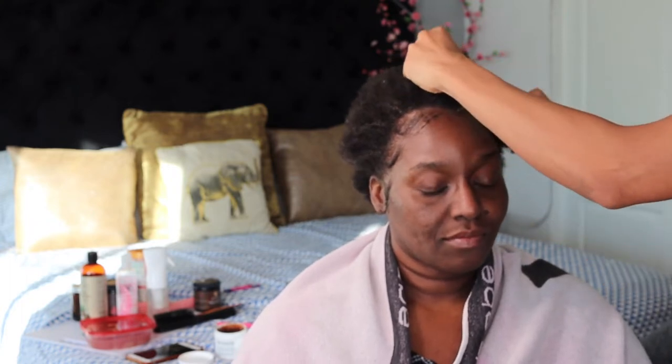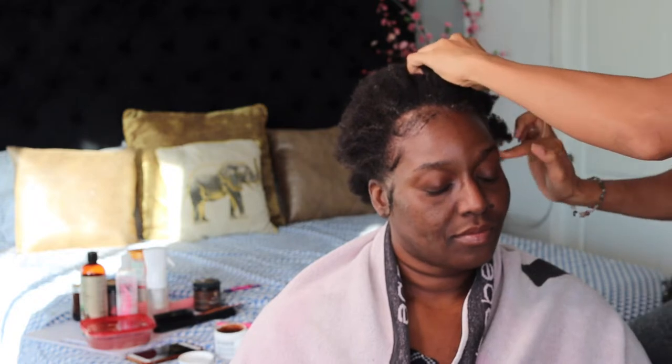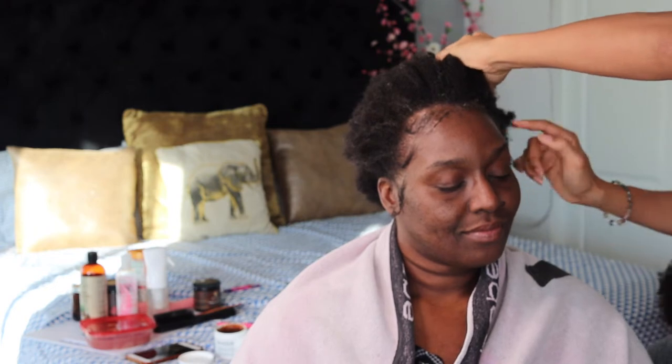Look at that — beautiful Simone looks adorable. Check out those edges, those baby hairs, whatever you call it — it looks sweet, girl. I basically did the same thing on the other side, so let's jump into the actual hair and get it juicy and moisturized. We are fixing this dry hair, you guys.